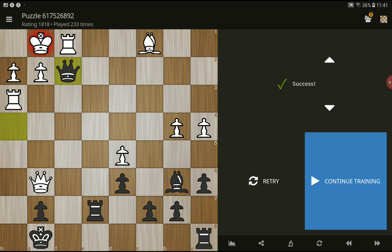Again, check with the queen, king to h1, and then you can take the rook.